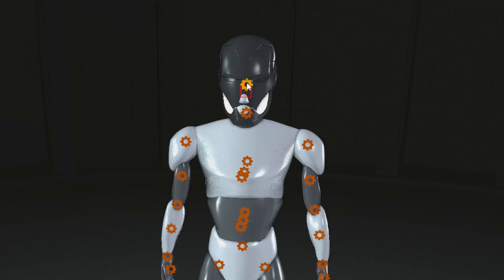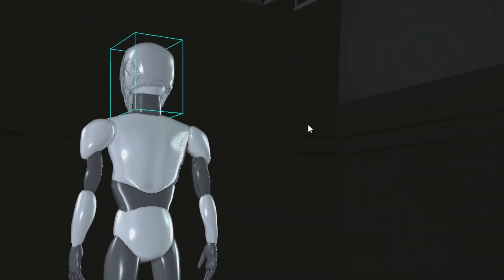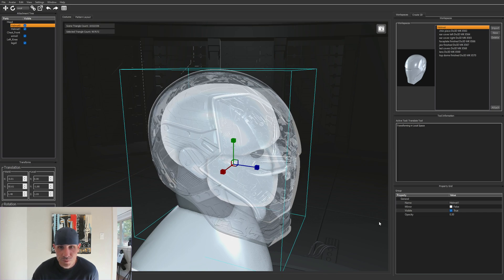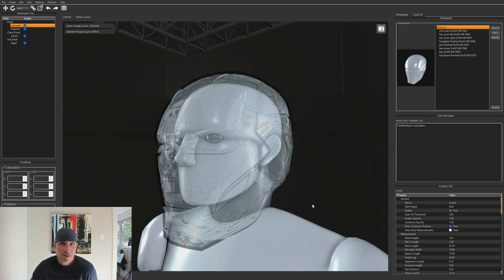The next step was figuring out how to scale the model to fit. The Do3D model was made for someone just over six feet tall, and this was for an 11-year-old, so quite a bit of scaling was needed. We found a program called Armorsmith — while not exactly straightforward, it steps you through the process. The first step is taking various body measurements: head circumference, legs, arms, and so on, to create a dummy mannequin in the software.